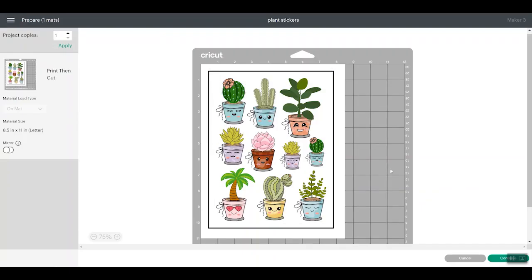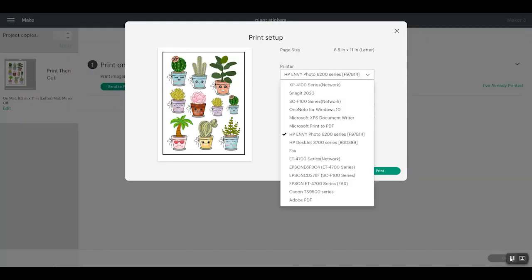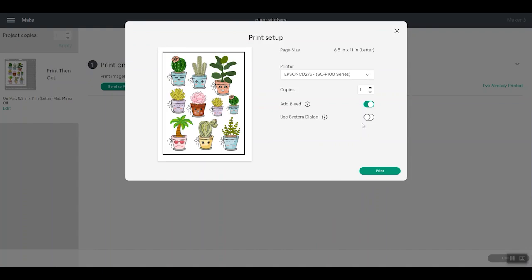Now click Make It. You do not have to hide the guide because it's a guide — it will not print. You will see the guide is not there and everything looks good. We do want to mirror this to print. My printer is already set to mirror; if yours is not, you can pick mirror here. Then click Continue, and we'll send to printer. This combines both Cricut and sublimation together to make super cute waterproof stickers.